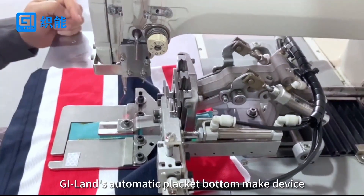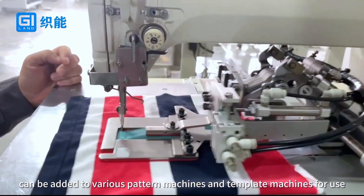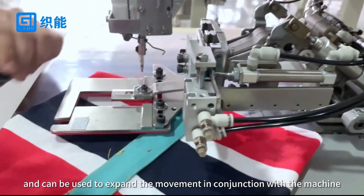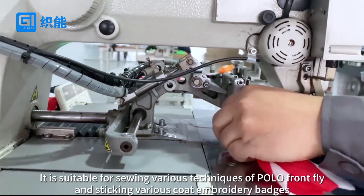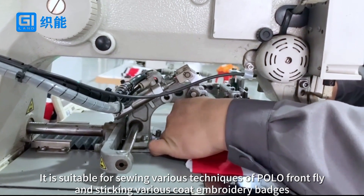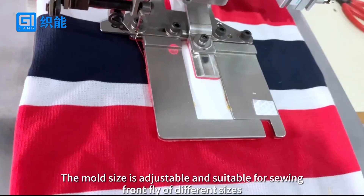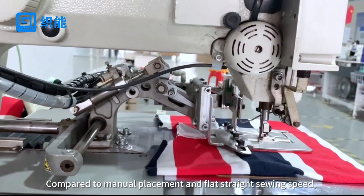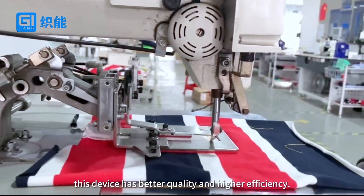GI-Lens Automatic Placket Bottom Make Device can be added to various pattern machines and template machines for use, and can be used to expand movement in conjunction with the machine. Suitable for sewing various techniques of polo front fly and sticking various coat embroidery badges. The mold size is adjustable and suitable for sewing front fly of different sizes. Compared to manual placement and flat straight sewing, this device has better quality and higher efficiency.